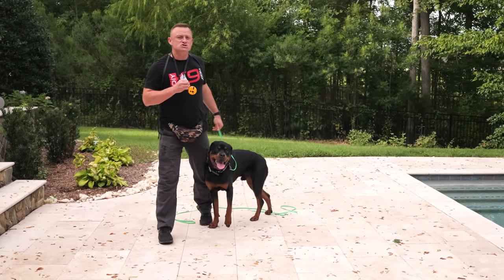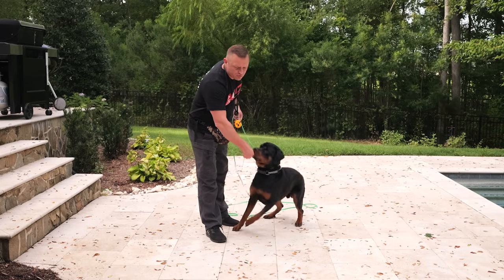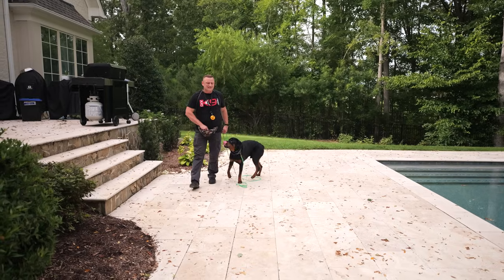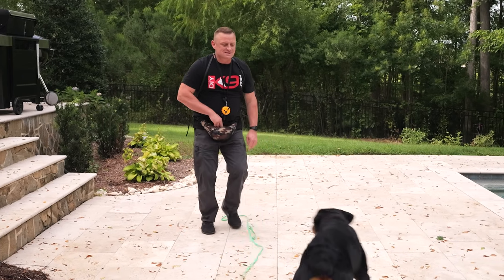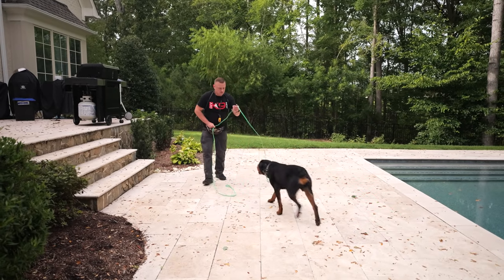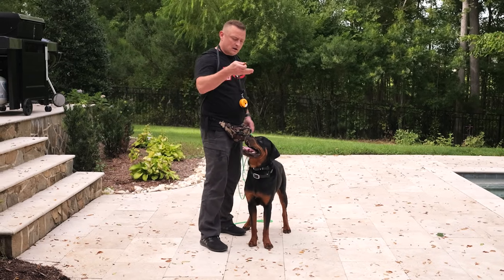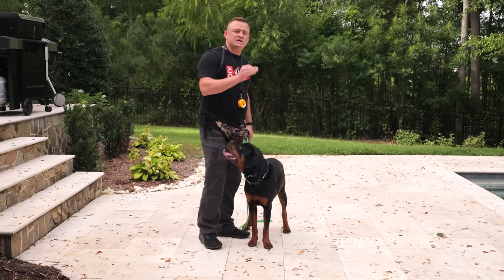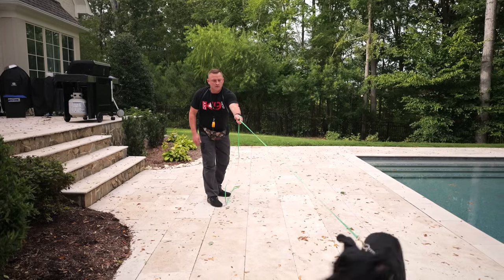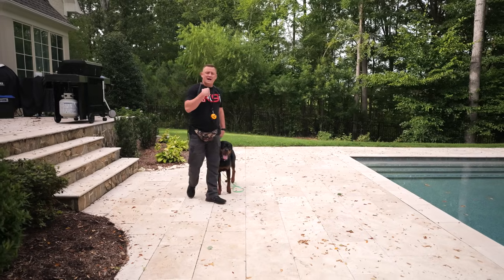The e-collar is just a digital version of the leash, if and only if it's properly conditioned. We're going to throw the food out, and while he's out there eating, just give a little tap — which means come back to me and get paid. We're introducing that the leash pop is not trouble; it's just a little pop that says come on back. Once that's looking clean, you pair it with your voice. My voice is starting to take on the power of the leash. I'm going to recall him with my voice — should he choose not to listen, the leash is going to back up my voice.